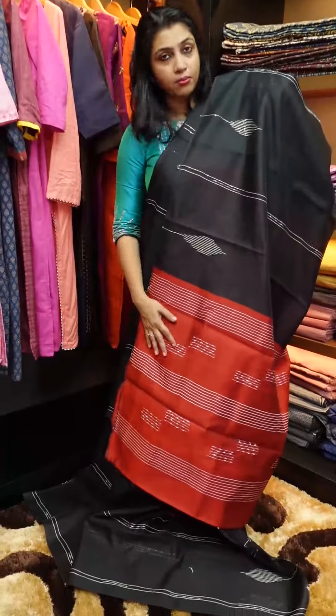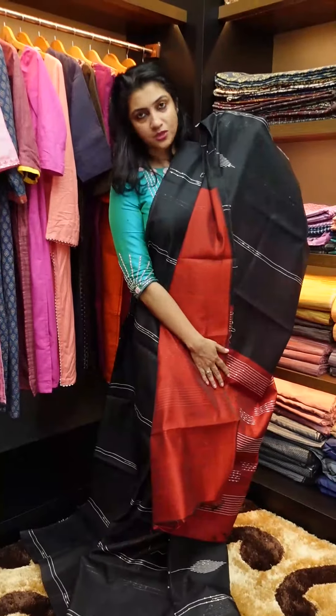This is the granite look. The black saree looks like a brick-red color with a weaving design. The blouse piece is plain.